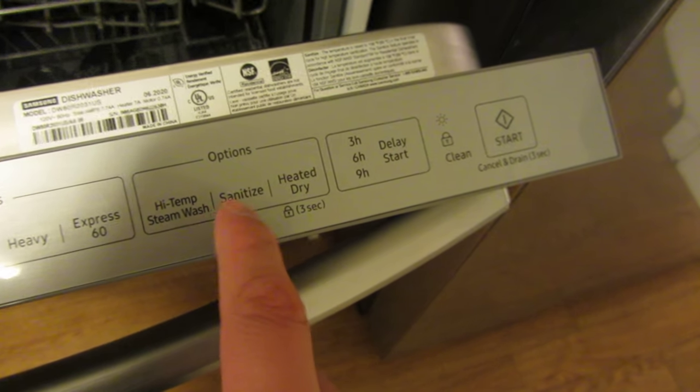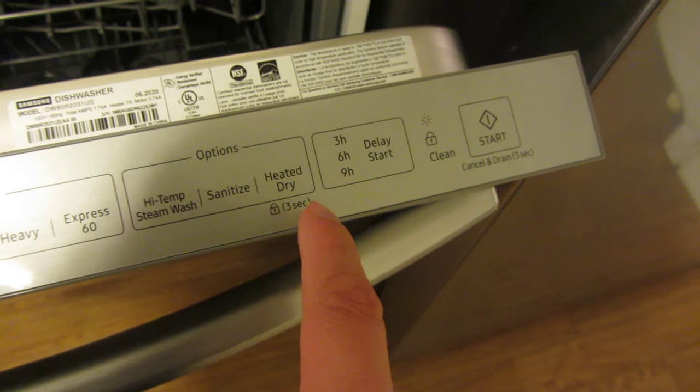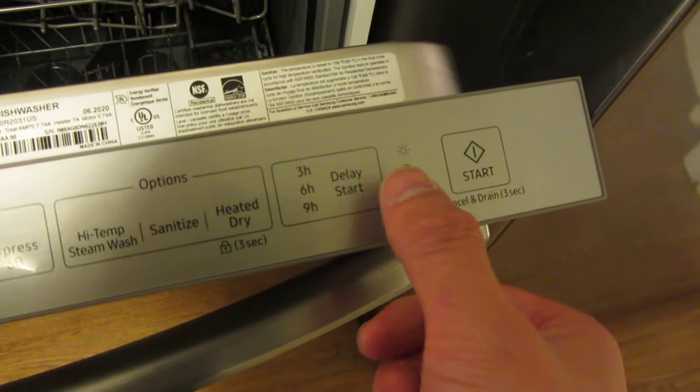So there are High Temp Steam, Sanitize, Heated Dry, and also the Delay.